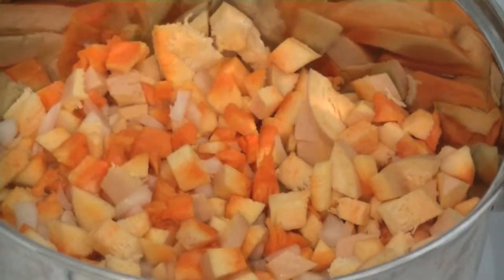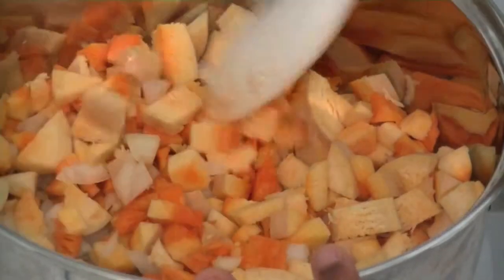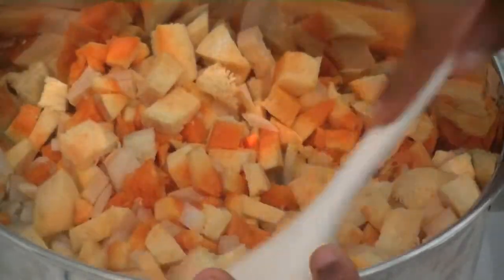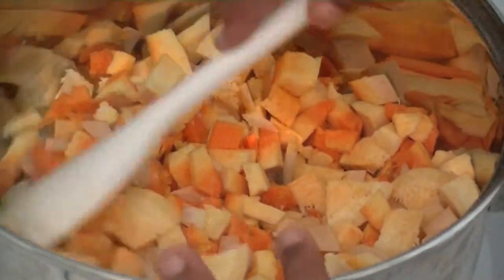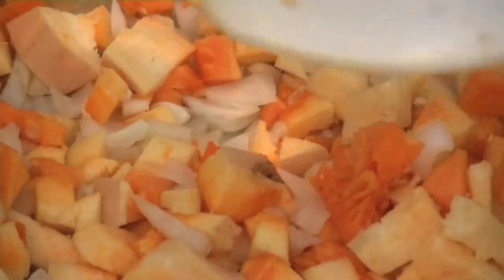I'm going to add in a little bit of water while it's simmering. You really want the butternut squash and the onions to soften because we don't want it to be crunchy — we want it to be soft as we add in all of our other ingredients. You want to let it simmer for 8 minutes.